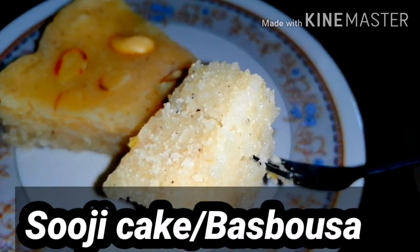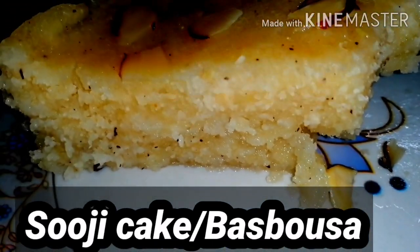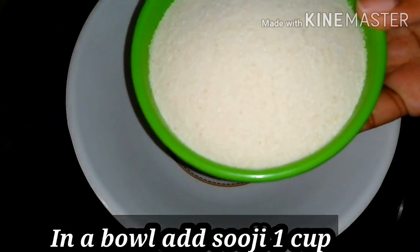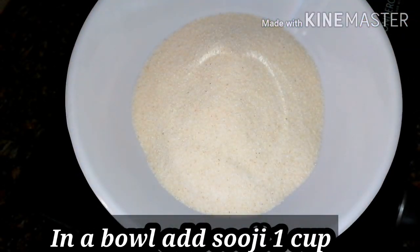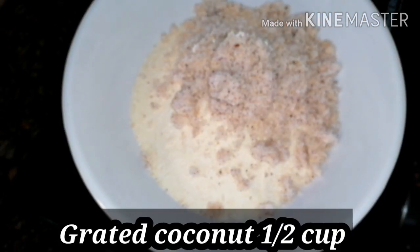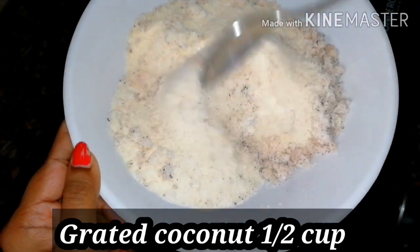If you want to try it, let me know in the comments. So let's get into the process. In the bowl, add 1 cup of suji — this is Bombay rava. Then add the remaining measurements.